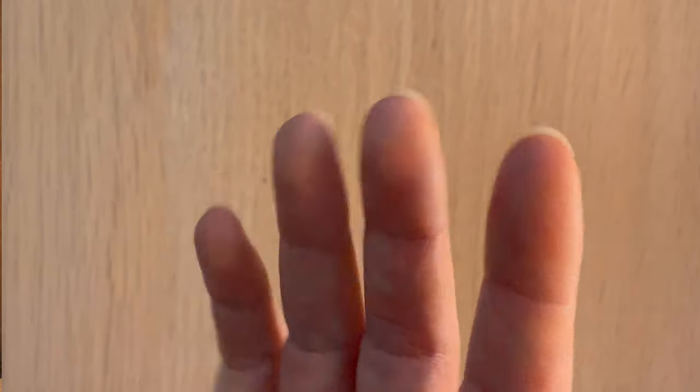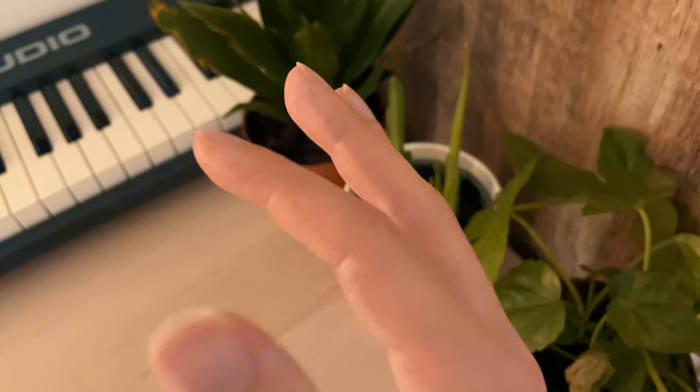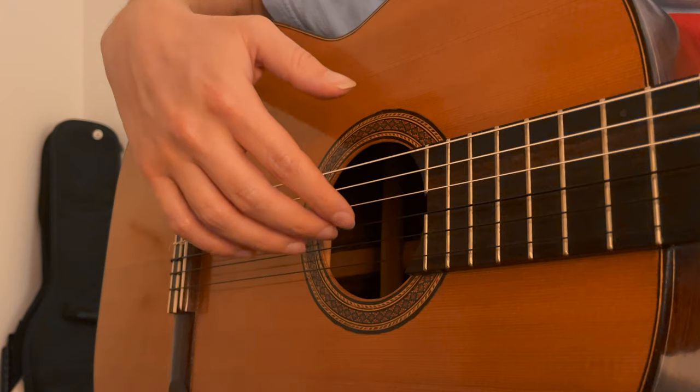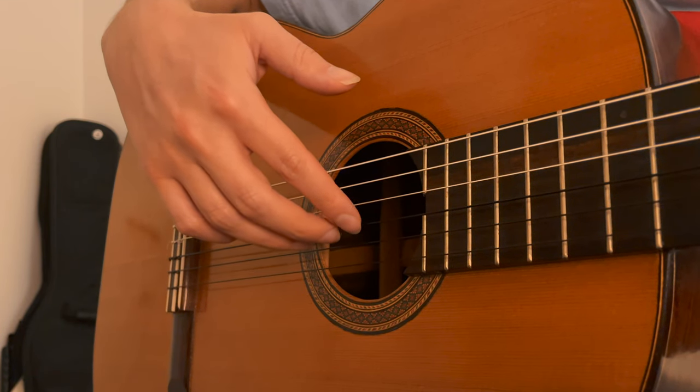Secondly, by shaping my nails I can be sure of a consistent texture across all my fingers. Of course, the fingers are different lengths and they have to reach the string at different angles. So the nails give me an opportunity to make sure each finger is set up to provide an equal sound — otherwise, the music might have an unevenness to it.